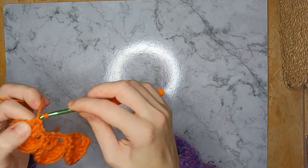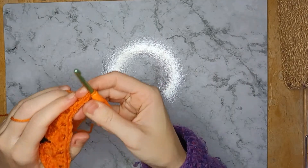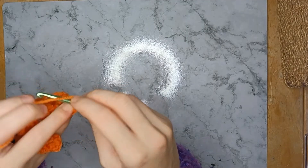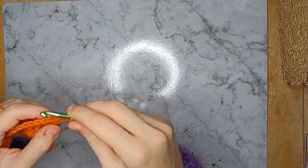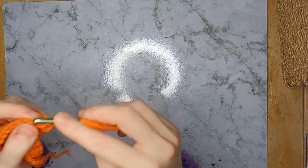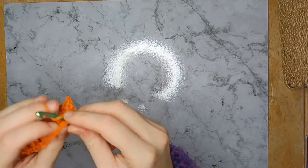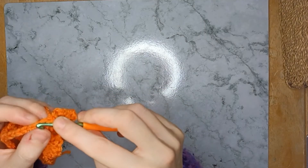Okay, that's the last one. To finish off, I turned my work — this is the only time I really work back and forth. Chain one, then starting in the second chain, just do single crochets — or double crochets if you're in the UK. Just keep going for as many rows as you'd like to do. That is how I decided to finish mine; it pulled the edge in a bit tighter and avoided the gapey, holey look of double crochet.